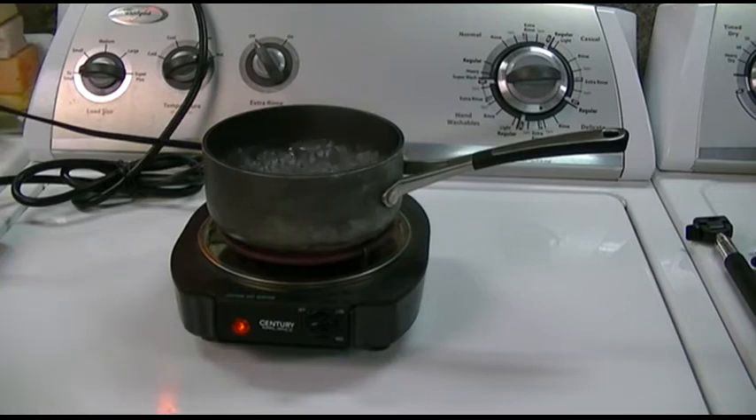It's here, it works. There's not much more to say about it. It's just a handy thing to have around. I always wanted one of these — I don't know why. I think I've used it once and that was about it. Anyway, that was the Century Appliance single burner.